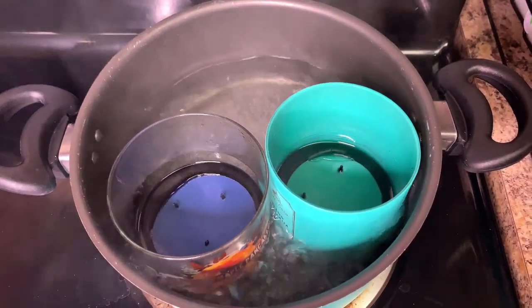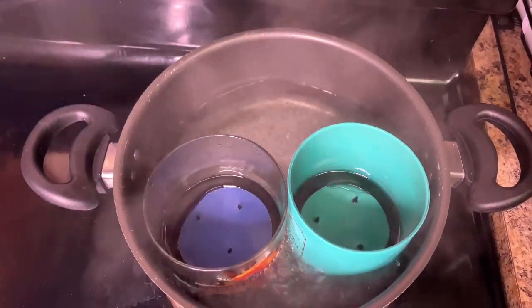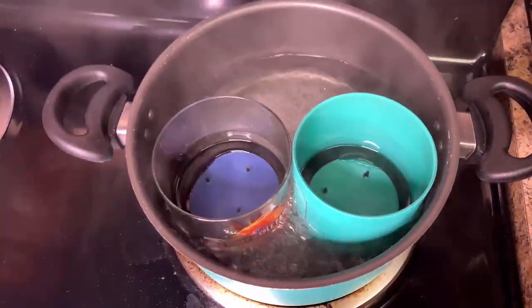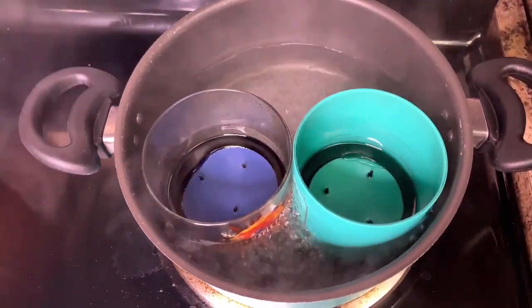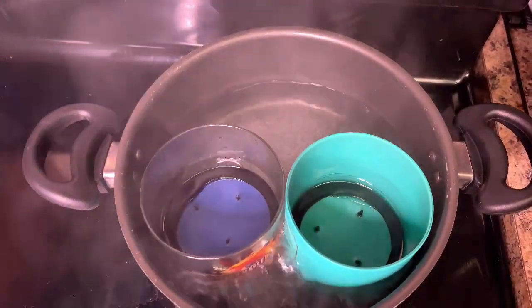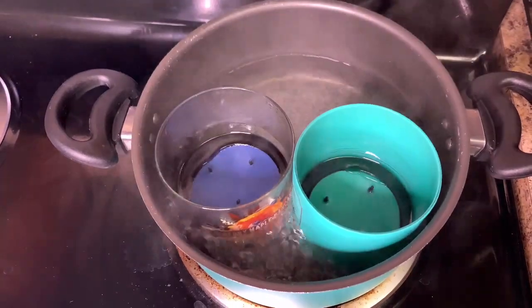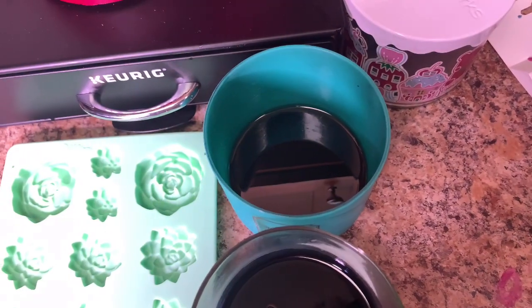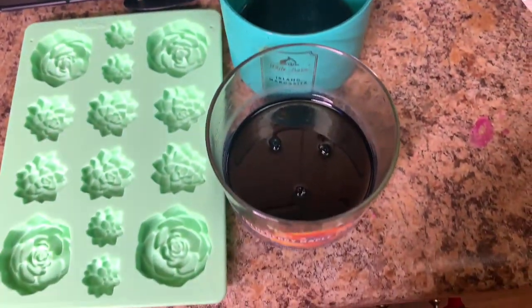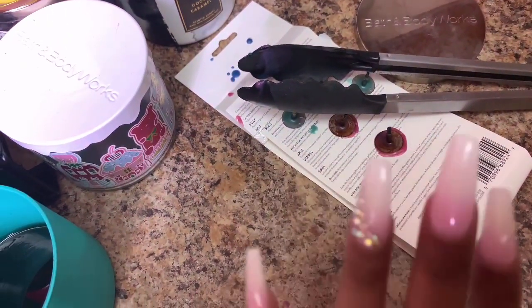This one is definitely working out a little bit better than the first one — it seems like it's melting a little faster but it's not as hot either. I'm kind of excited to see what they're going to turn out like because they're going to be different colors. I was able to get the wicks out of the Island Margarita but not the Blueberry Maple Pancakes — I don't know why, the tongs have just been through it.